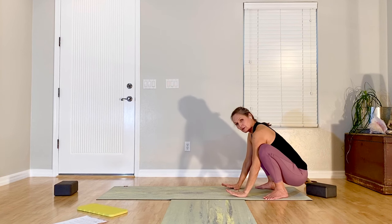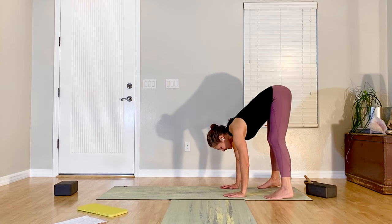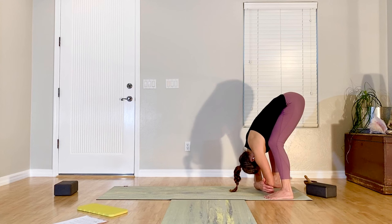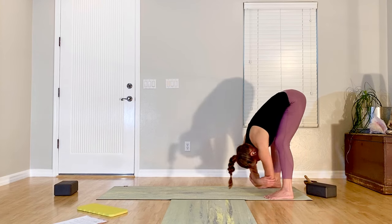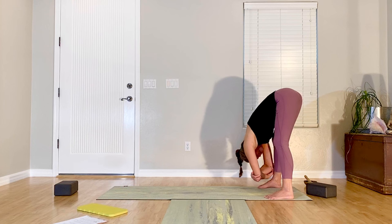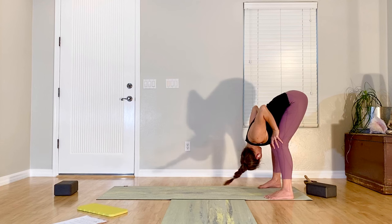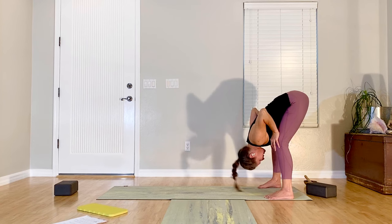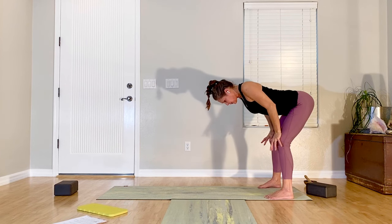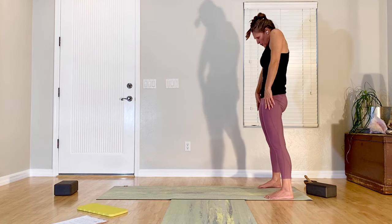Bring hands down. We're going to work up into rag doll — lift your hips, turn your toes forward, keep them about shoulder width apart, bend your knees and hang here. You can let arms hang, you can cover your elbows, maybe swing side to side. Coming back to the center, hands to your thighs, shoulders away from your ears. Head hangs, deep breath in, exhale — come up halfway with a flat back. Breathe in and exhale, roll yourself all the way up.